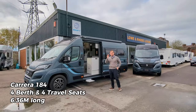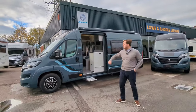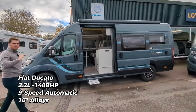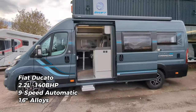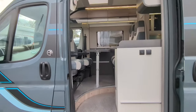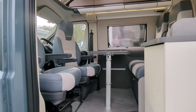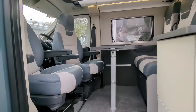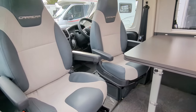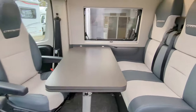Now this is a four berth, four travel seat panel van. It's based on the Fiat Ducato. This one is a nine speed automatic 2.2 litre engine, 140 brake horsepower. You've got your alloy wheels, the gorgeous external slate blue grey paintwork. It's a really good looking van and on the inside you've got your signature dual tone Carrera leather chairs and finishes.